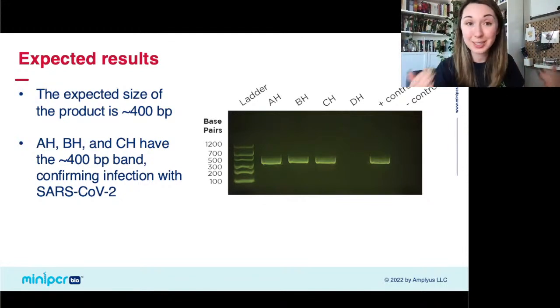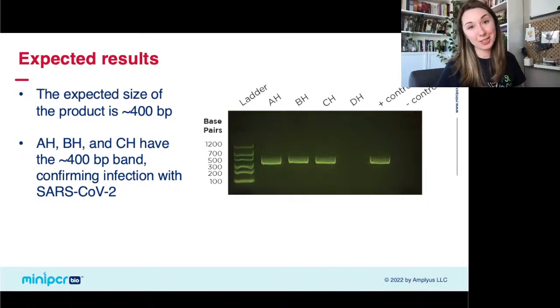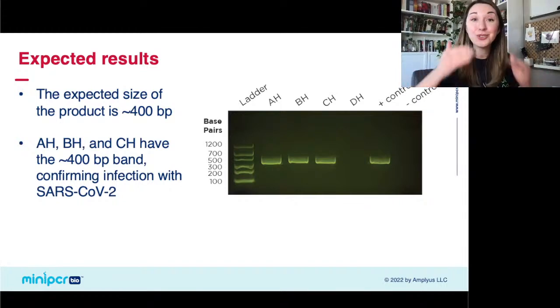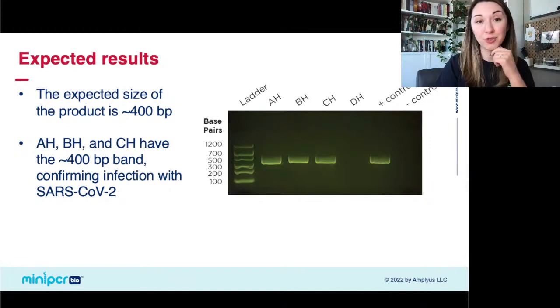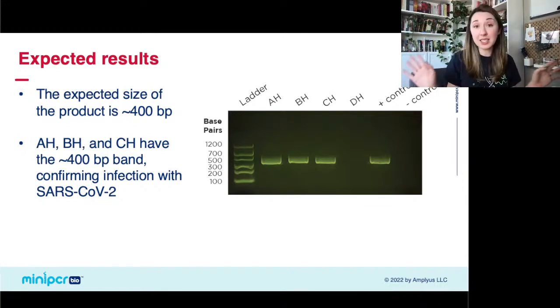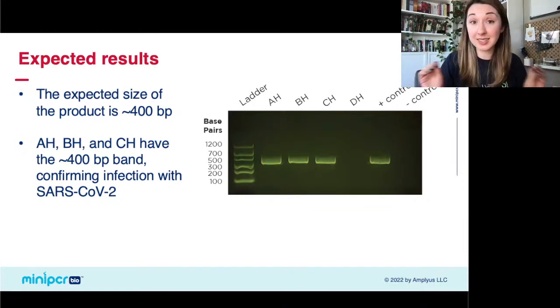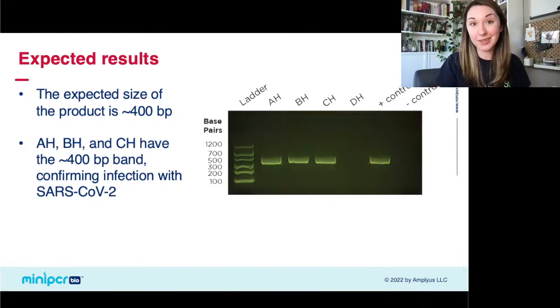As a potential expansion, you can also take what was in these tubes and run it out on gel electrophoresis if you want to see those bands. The expected length of those bands is about 400 base pairs. You'd see positive results for AH, BH, and CH; no band for DH; a band in the positive control; and no band in the negative control. You don't have to do this — you don't need a gel electrophoresis setup to run this lab — but if you want to add that final component, you can.